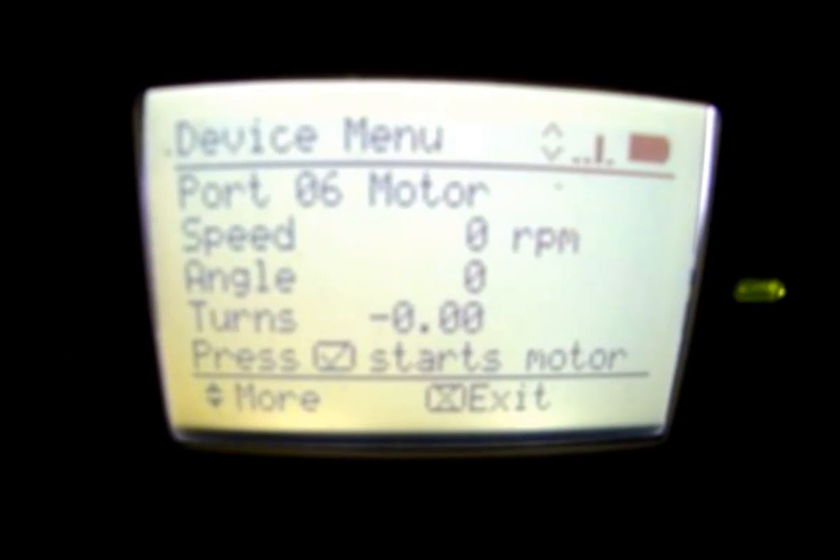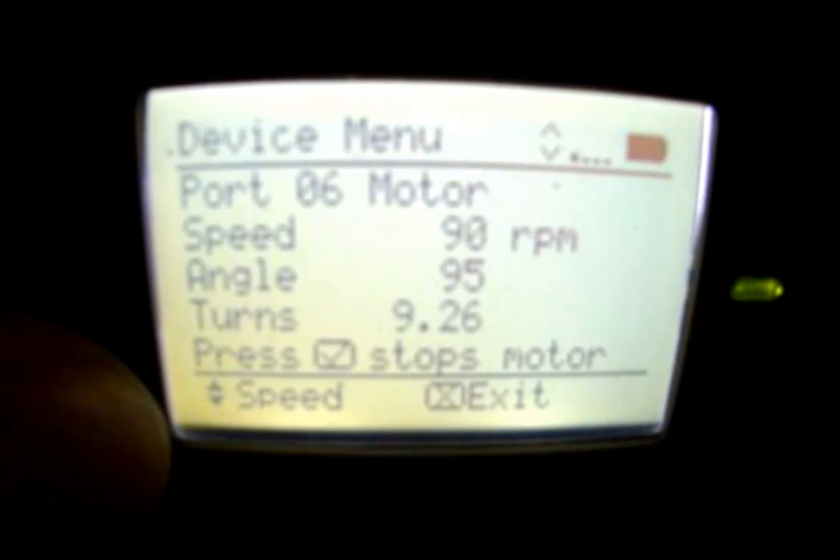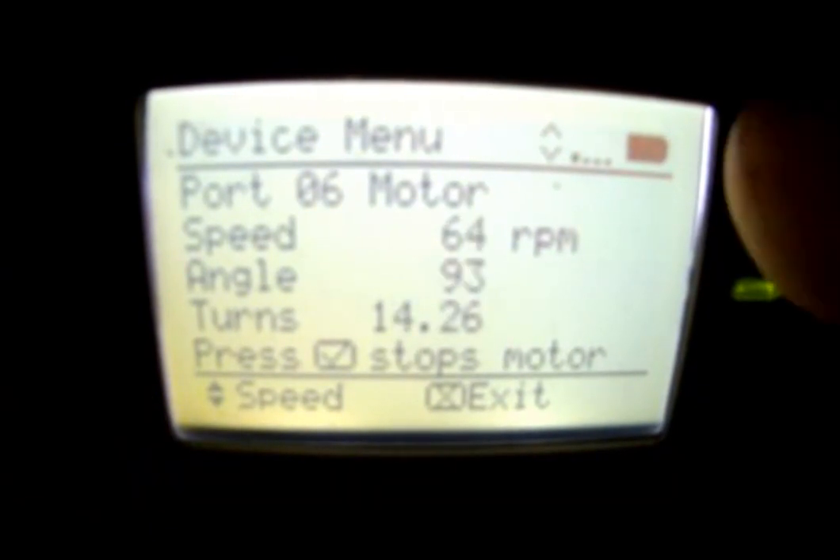Port six is another motor. If we hit the check mark, we can get that motor turning. We can test that everything's working, everything's hooked up, and we can also check what different speeds will do. Hit the check mark again to stop the motor.